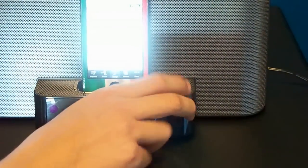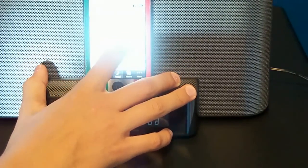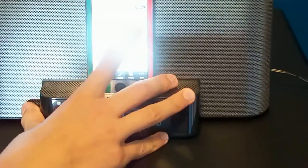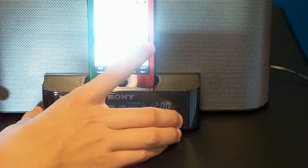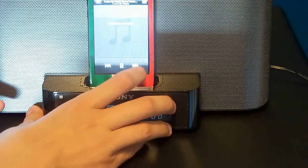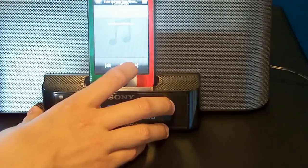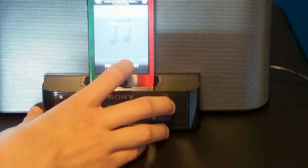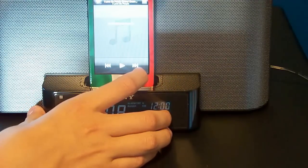I'm going to play a little piece of a song — not too long — just to show you how loud it goes. Let's play this one for like a second. So that's actually the loudest that it goes. It's pretty loud.